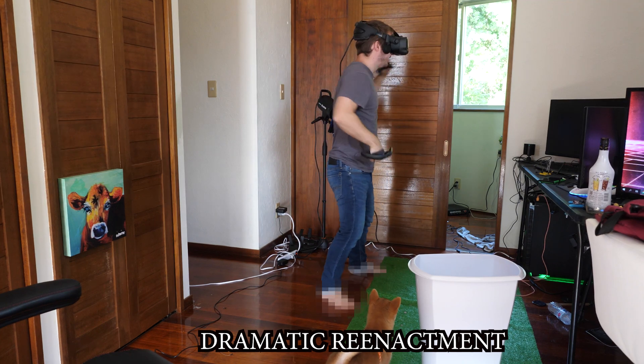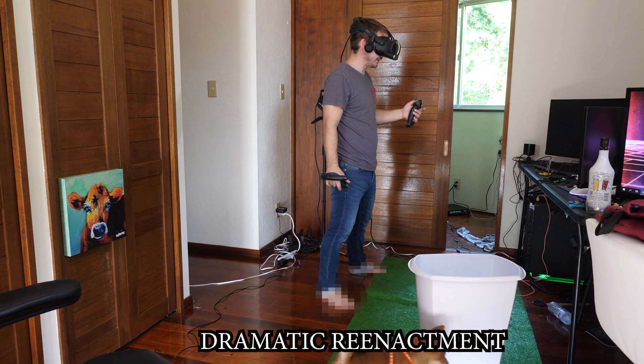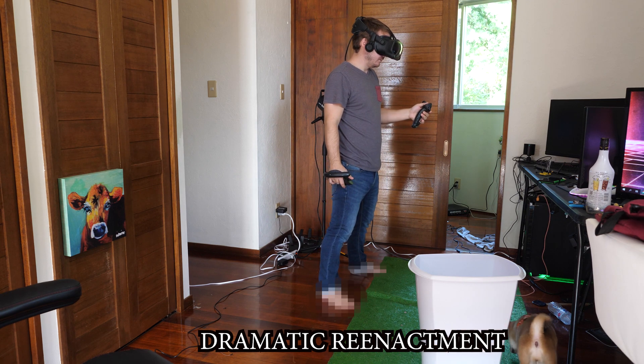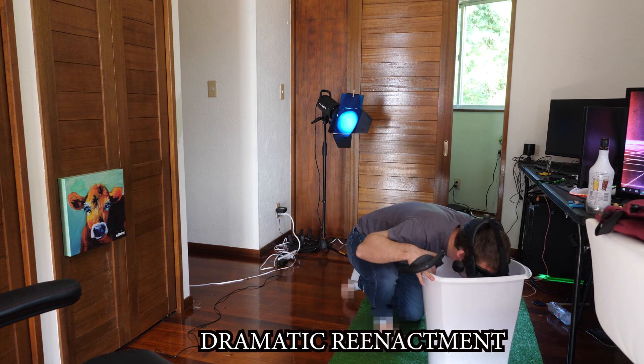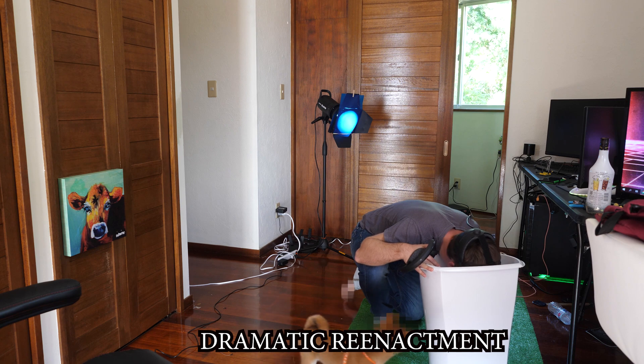I love VR! I gotta move forward using just my thumbstick! Look, I love VR.